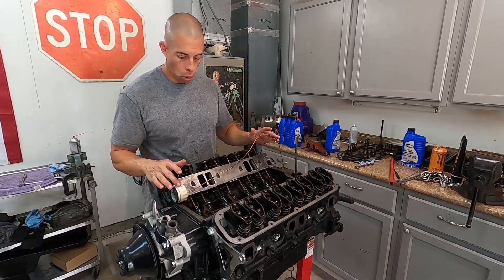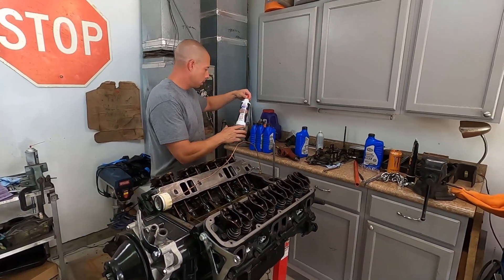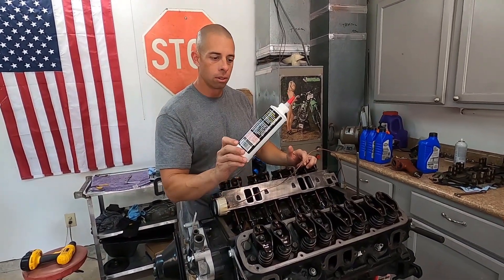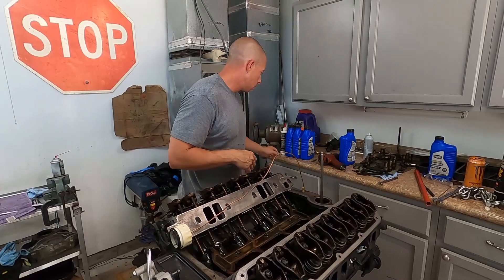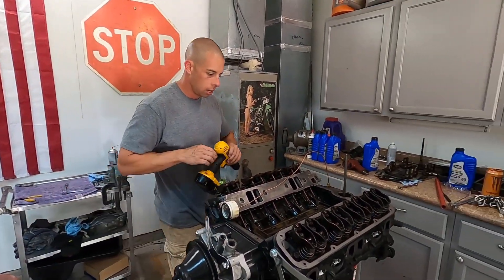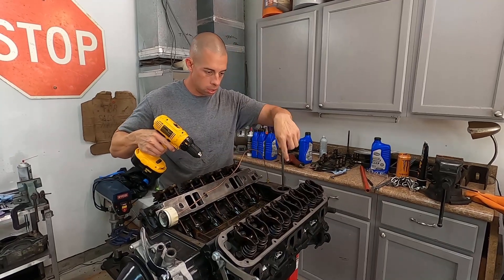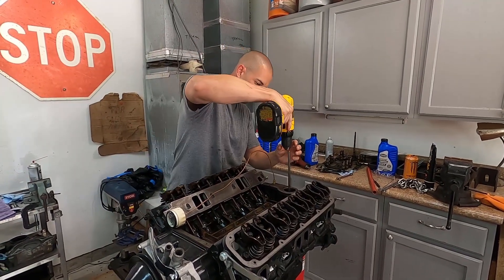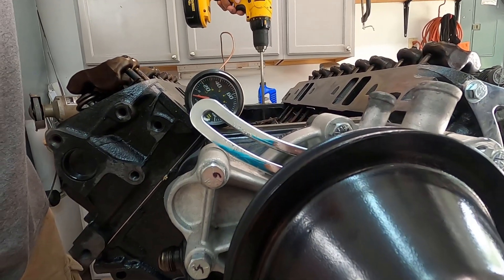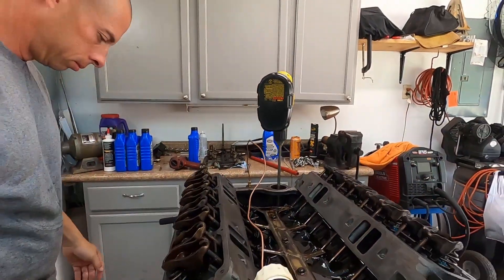I went ahead and put an oil pressure gauge on, poured three quarts of oil in it. We didn't have break-in oil so I bought this zinc additive from Lucas and threw that in there. It's a four quart oil pan so it should have enough to build pressure. I'm gonna hook the drill up and see if we can build some oil pressure - we have all the lifters in and rockers are on.